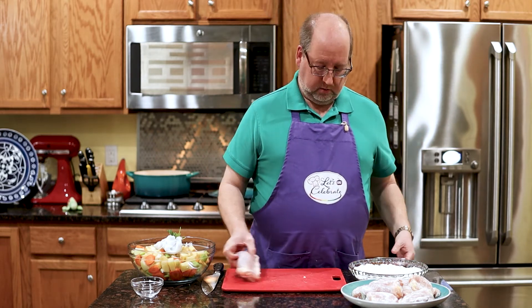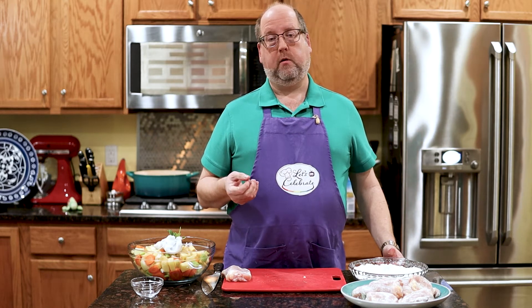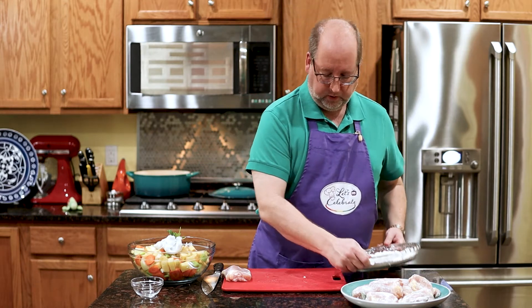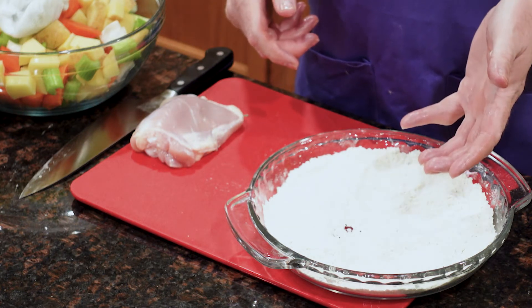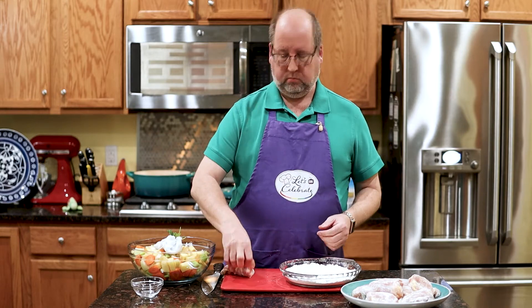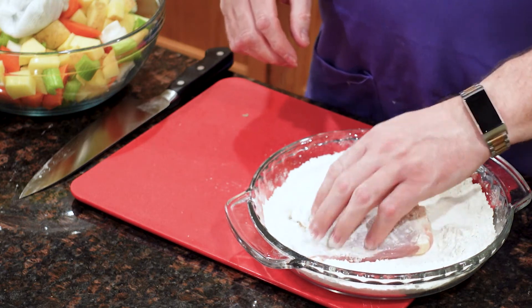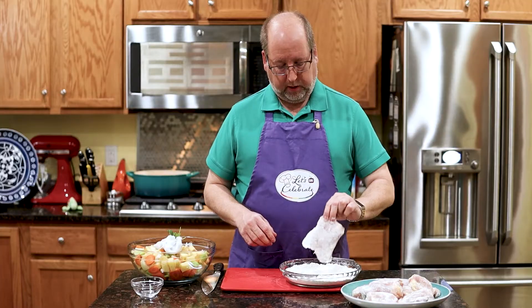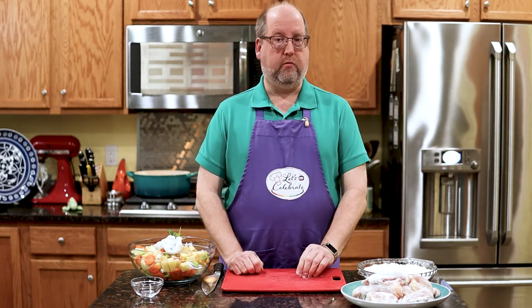Now I'm dredging these in flour. Why? We're going to brown them — that's going to help them brown, add depth of flavor, and help the sauce thicken up a little bit. I have some flour in a dish — I just threw some flour, didn't even measure. I added some salt, pepper, and garlic powder just to flavor it. So just a quick dredge — you're not flouring, you're not breading, you're not doing a batter. Literally, just that fast. Now we're ready to start cooking.